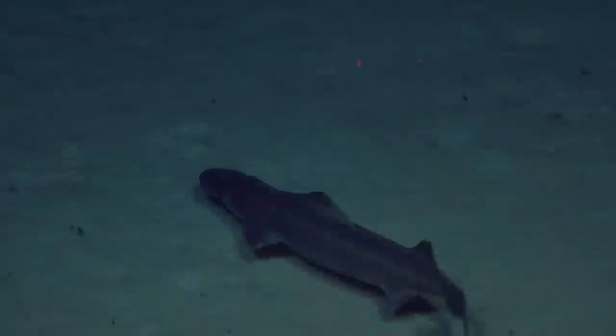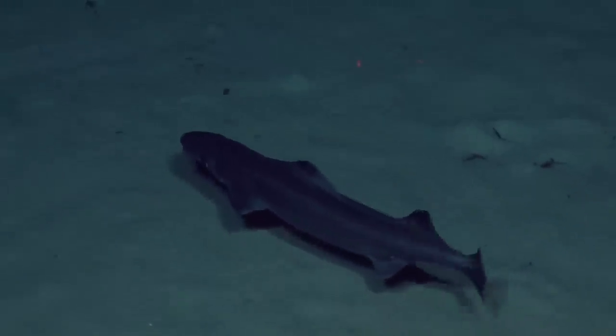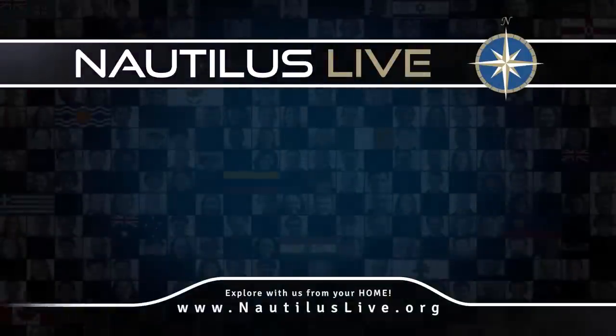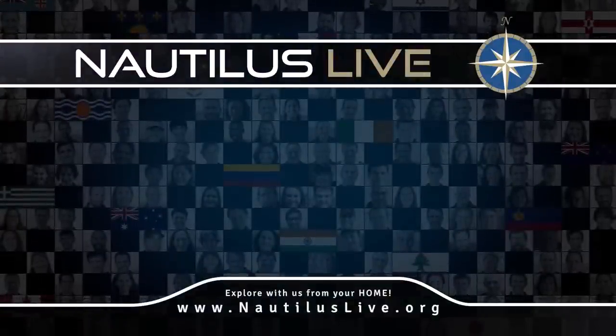We haven't seen this one before, but today — wow, that was nice! Excellent. We'll see you next time.